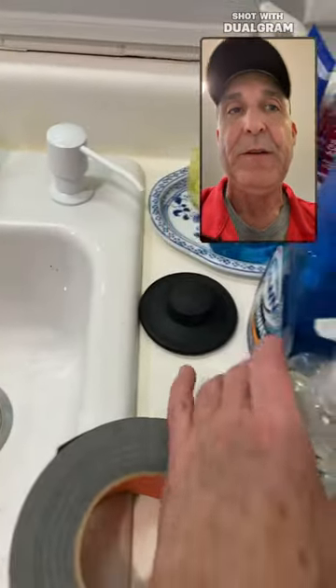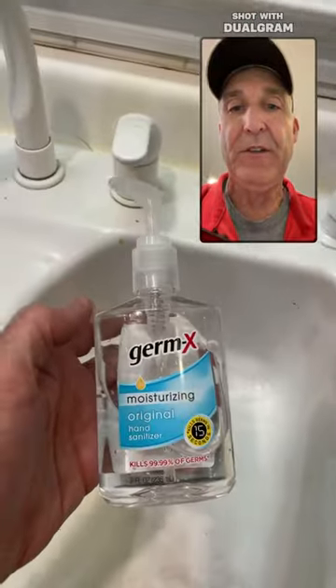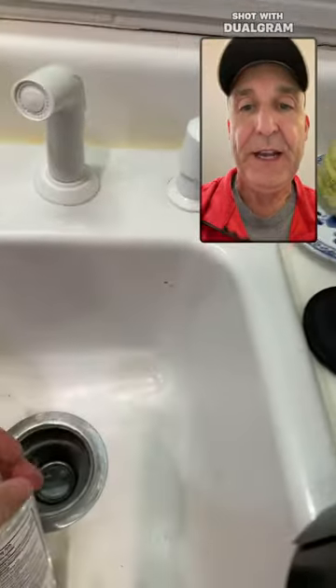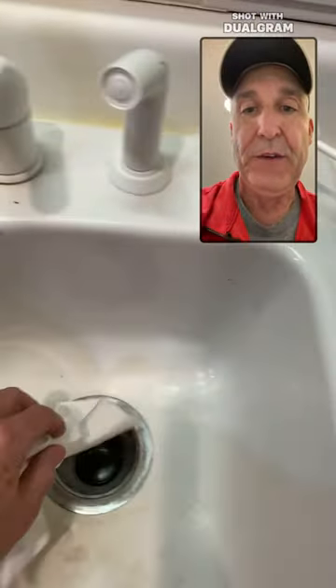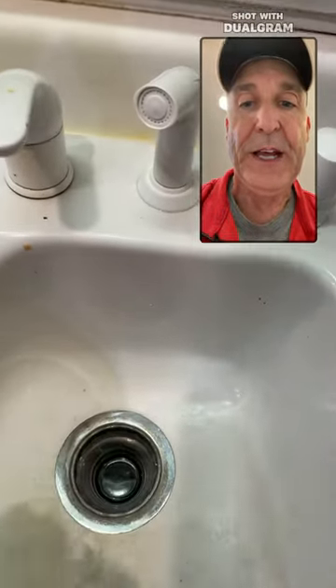After you've completed that, you take some hand gel and squirt it down into the bowl itself, and take the paper towel again to make sure you've got any excess WD-40 out of that bowl.